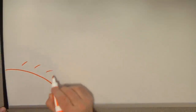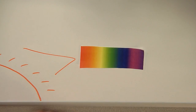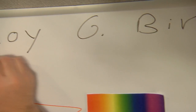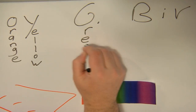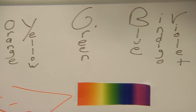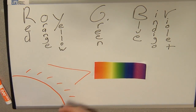White light — the light we get from most light bulbs and the sun — is actually composed of lots of different colors. That's where Roy G. Biv comes into play. It's a way to remember the colors: red, orange, yellow, green, blue, indigo, and violet. And under various conditions, the white light can be dispersed into these different colors.